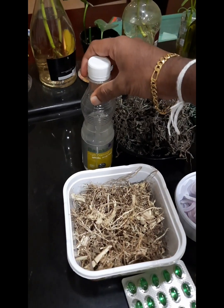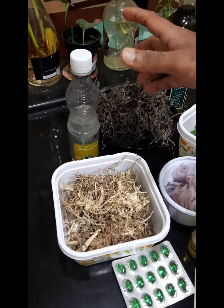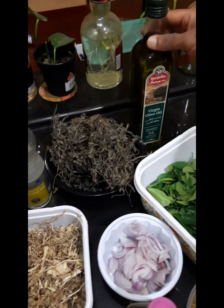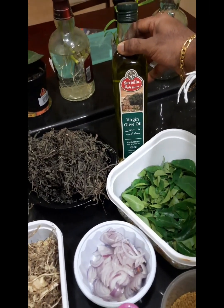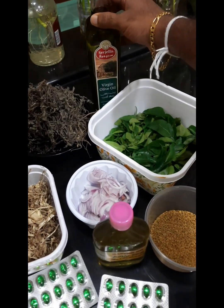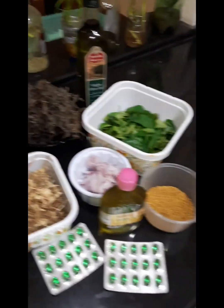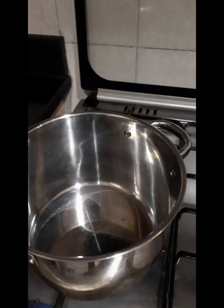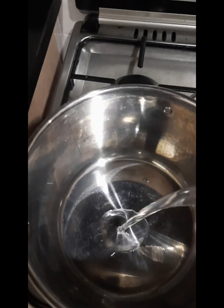There are all the seeds. I am going to store the olive oil and make the olive oil.